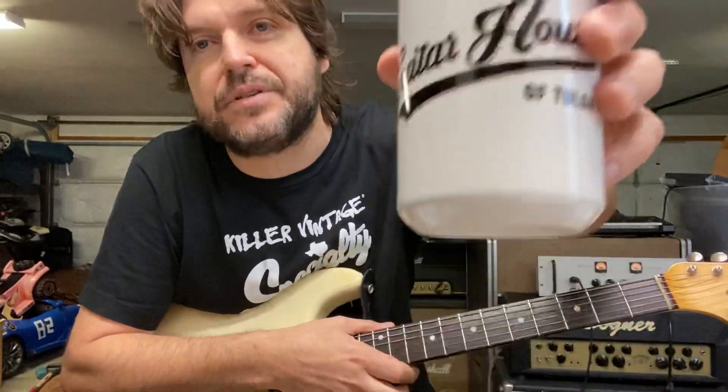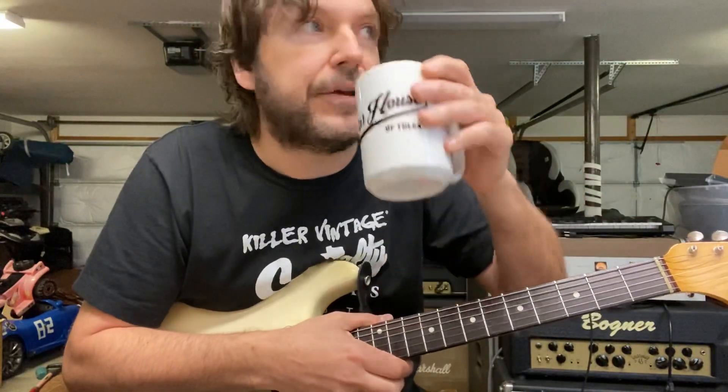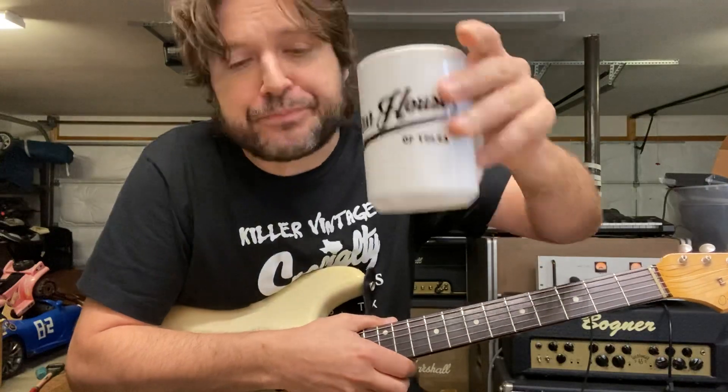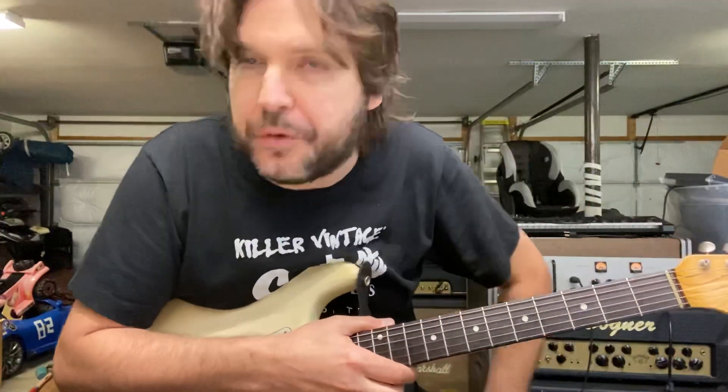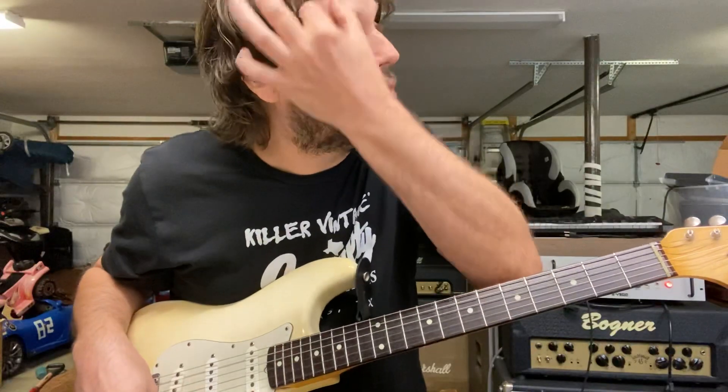Hello class, how you doing? It's little Tommy just checking in. I know it's been a few days — I've been pretty busy, doing tons of sessions. I got another one today so I only had a minute, but I just wanted to check in with you guys and show you a couple licks you can work on today, stuff that I use all the time.